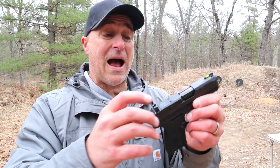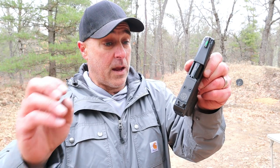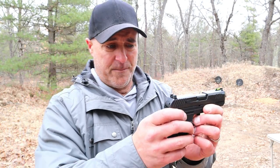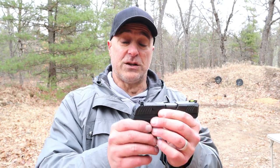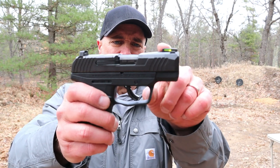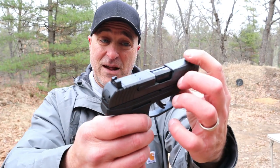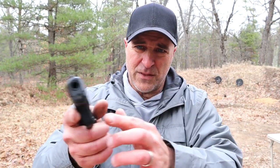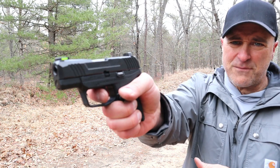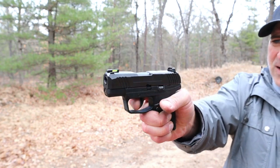All models, whether thumb safety or not, are optic ready, and that is a nice touch by Ruger. It's cut to fit 13 or 14 of the most popular red dot optics out there, and a lot of people find that advantageous. It does have slightly taller serrated black rear sights and a fiber optic tritium front dot sight, which aligns very nicely. The trigger has a trigger bar safety and I'm measuring it right at five pounds. There's your initial pull at five pounds, and the reset is right there.